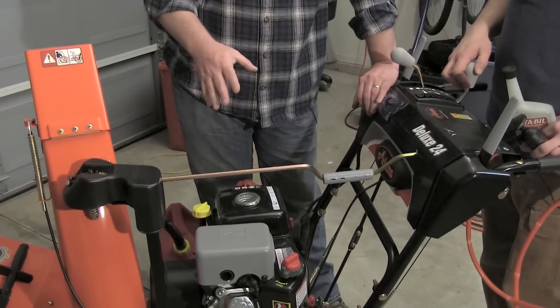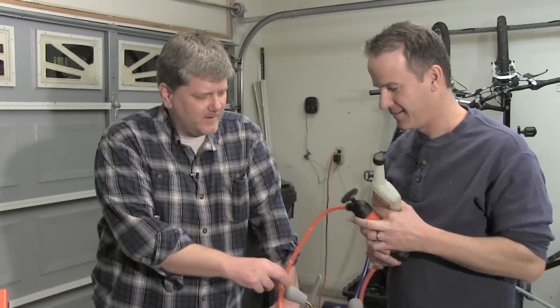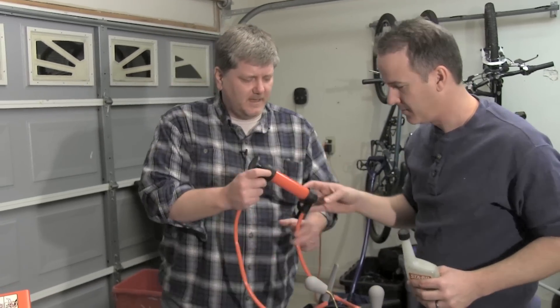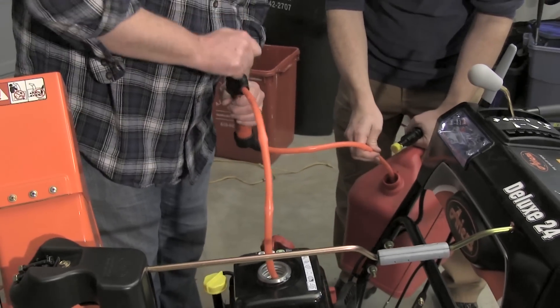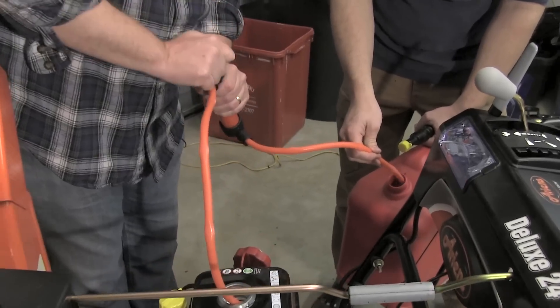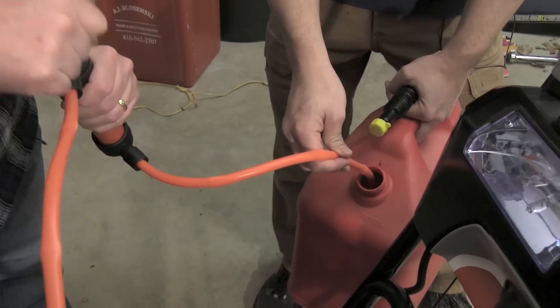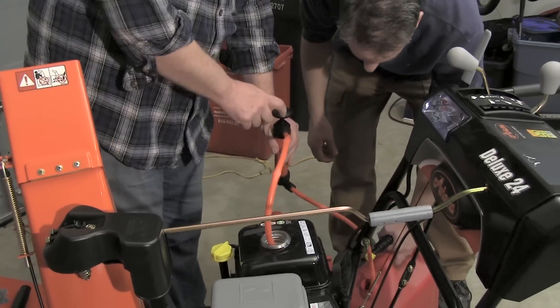There are two ways to do it on a snowblower like this. You can use something like a hand pump and just pump the fuel out — hopefully it all stays together and we don't spill too much. That's a good one.